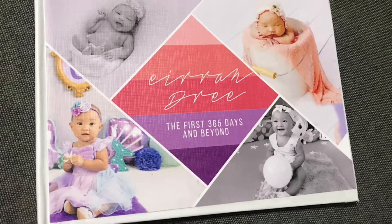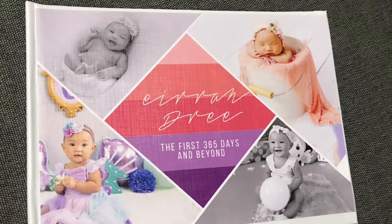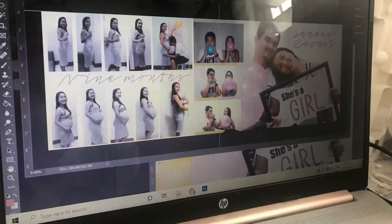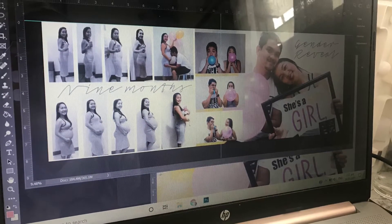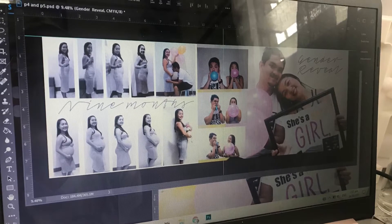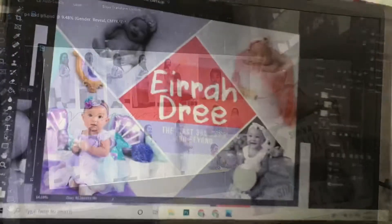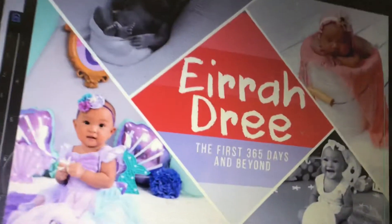Good day everyone, welcome back to my channel. I'm going to show you how I DIY'd this baby photo book. I started with laying out through Photoshop and got some inspirations from Pinterest on the layouts, the fonts, and the content. I also chose the color scheme: coral and lavender.